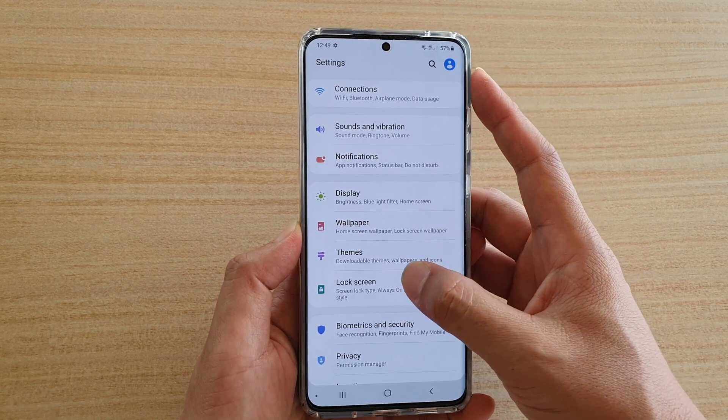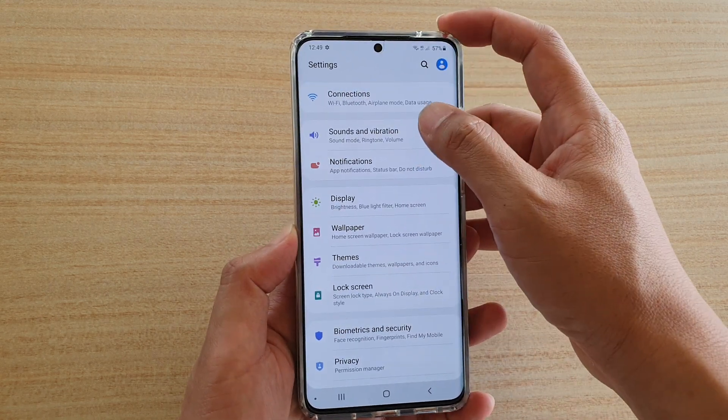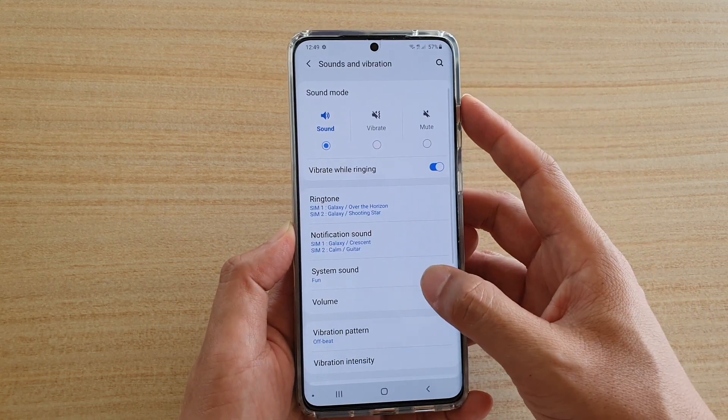Next, tap on Sounds and Vibration. Then tap on Volume.